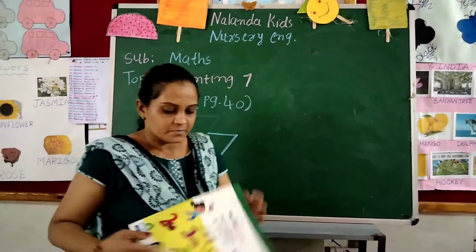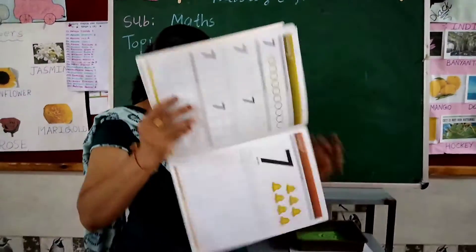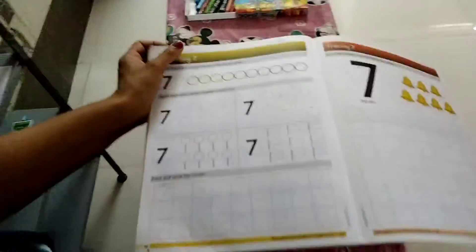Okay, chalo. Now let's review our numbers. Part 1, page number 4. First of all, CW and date.